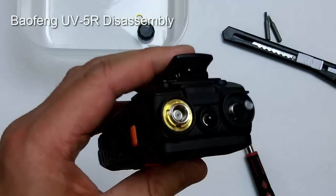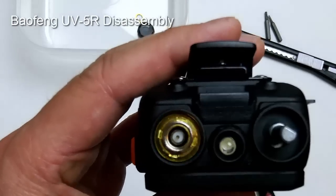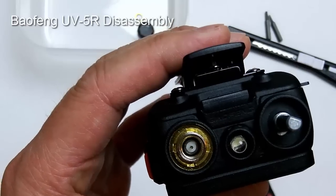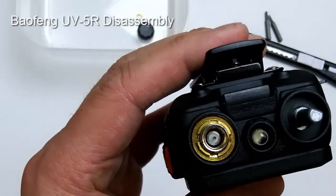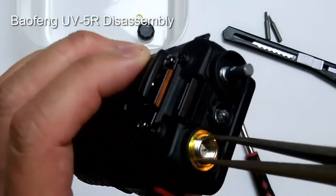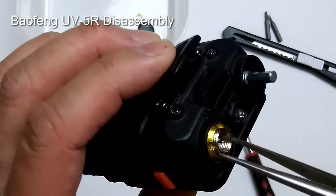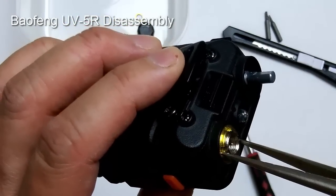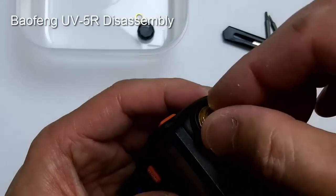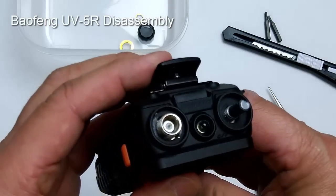The next part is the antenna connector — same type of thing. If you look closely, there are slots going one way and slots going 90 degrees to the other. Unscrew it the same way. When you put it back together, you don't need to tighten it extremely tight — it should be just snug, and at a certain point you can use your fingers to turn it.